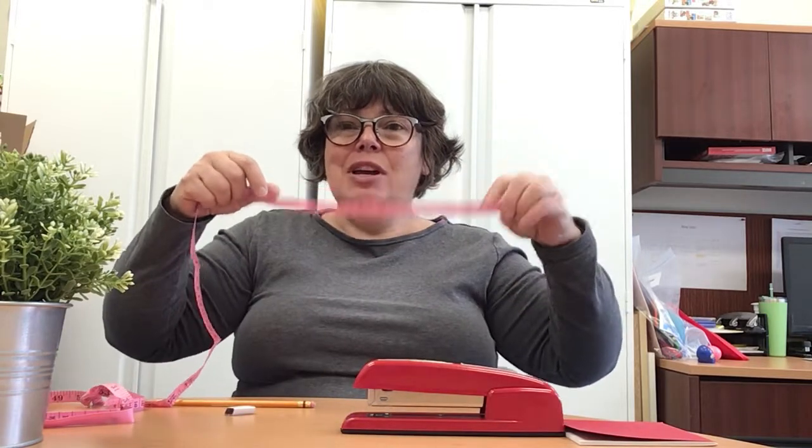Hello, my friends. Today, we're going to use our measuring tape to measure things — all kinds of things.